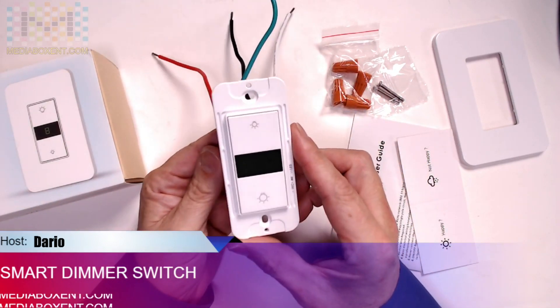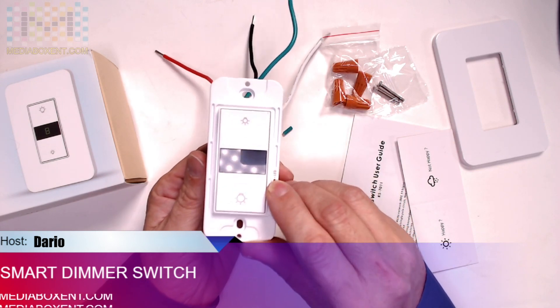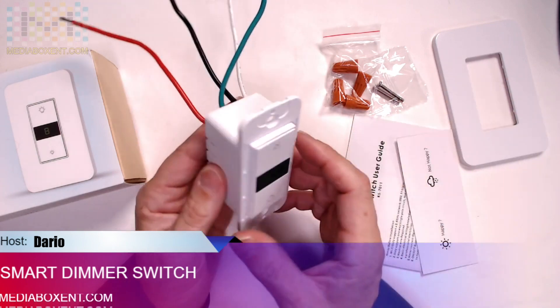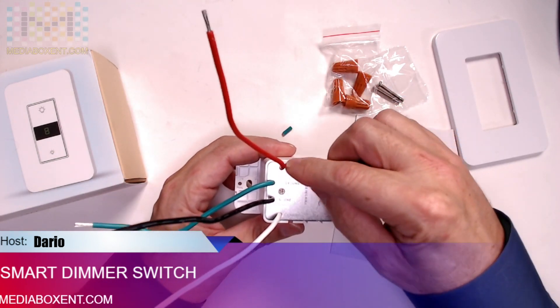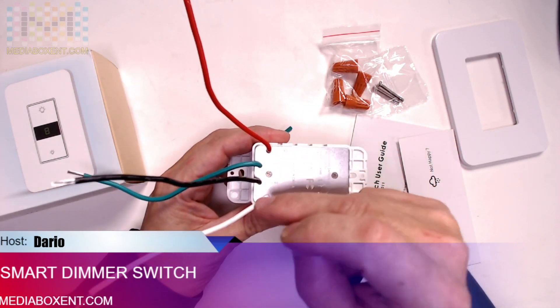Looking at the switch, you can set it for incandescent or LED — you'll only switch that once since you're not changing light bulbs. Let me show you the wires. This is the load wire, this is the line, this is the ground wire, and then we have the neutral.